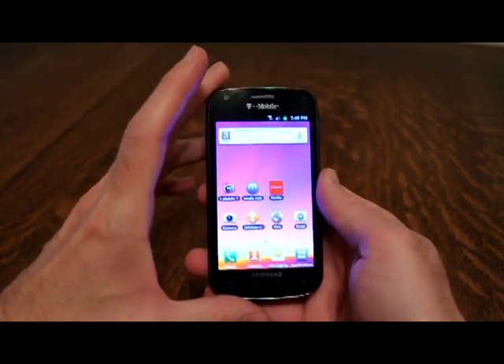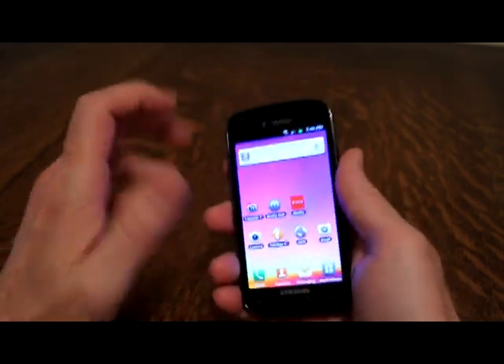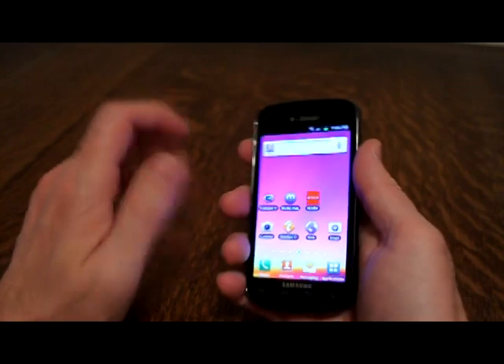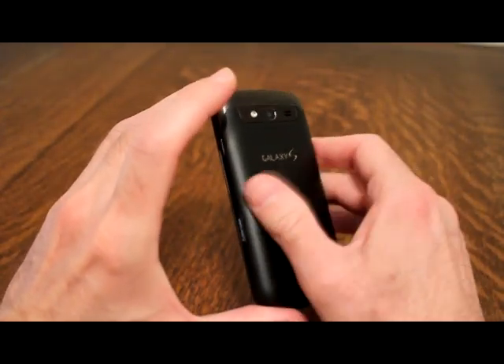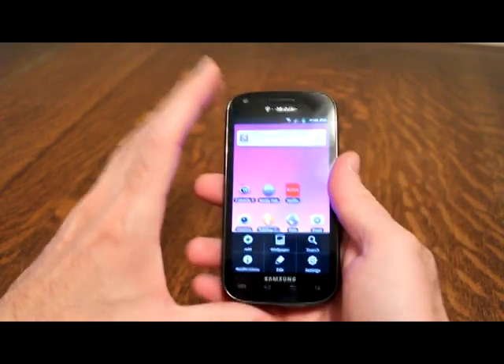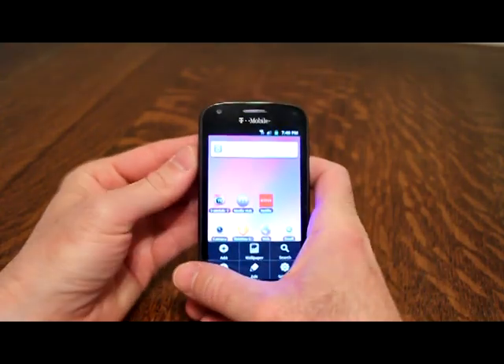This is the Blaze 4G and it's a very nice phone. I'm very impressed with how it feels in the hand — the back feels really nice. It's hard to describe, but it has kind of a tacky feel that actually feels very nice. The volume buttons are here on the left.